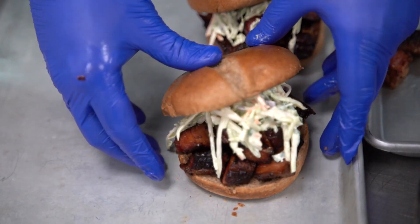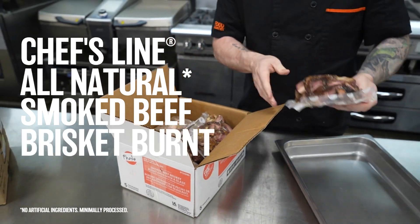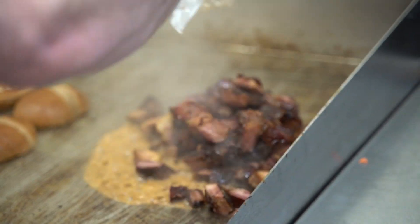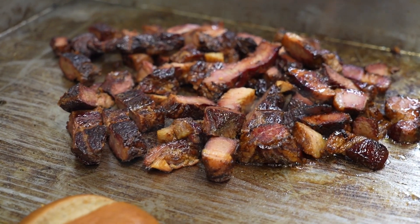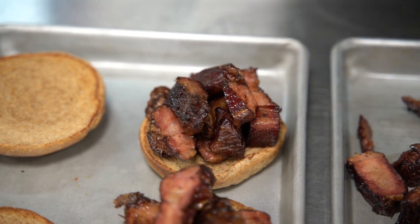Our recipe today features the Chef's Line All-Natural Smoked Beef Brisket burnt ends in pieces. This tender and smoky protein is a delicacy of quality barbecue and will transport your patients and residents to a top-notch barbecue without the need of your own pit master. Our brisket alone will save you more than 12 hours of labor.